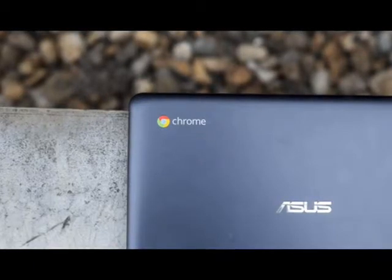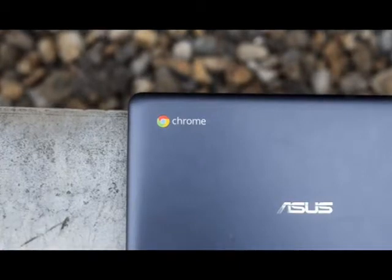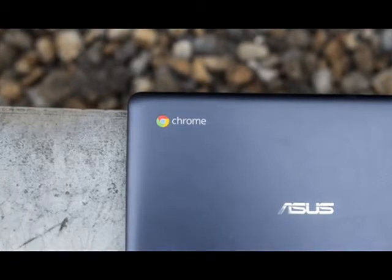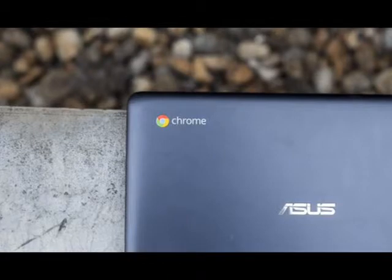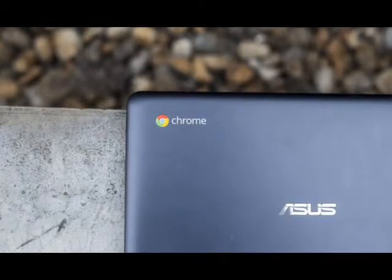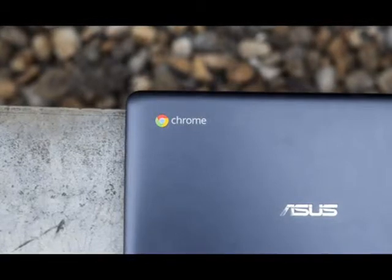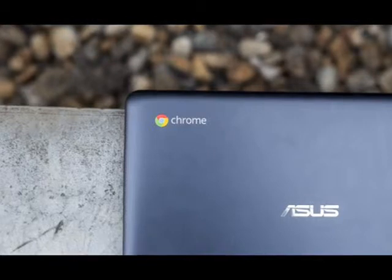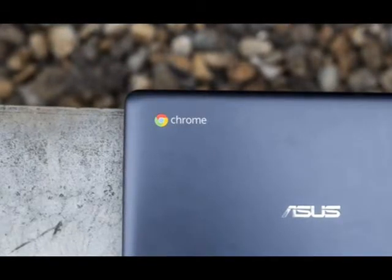Should you decide to take the Asus with you on your travels, it's built sturdily enough to sling into a case. It's largely a plastic affair and the screen does feel vulnerable to direct hits, but little else can go wrong. There's no mechanical disk, only 16GB of flash storage. This is upgradable via the microSD card slot on the left of the chassis, but Google wants you to store most everything in the 100GB of Google Drive storage that comes included — the subscription is for two years.